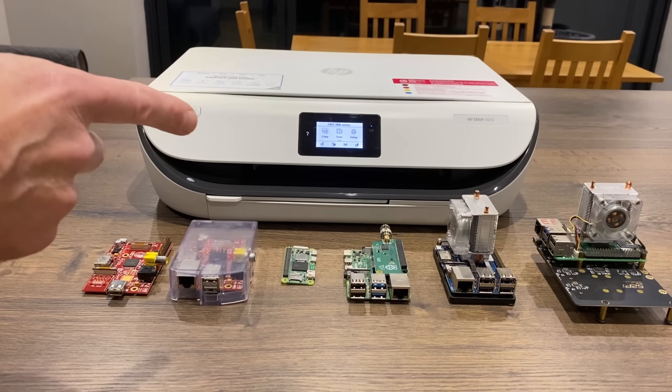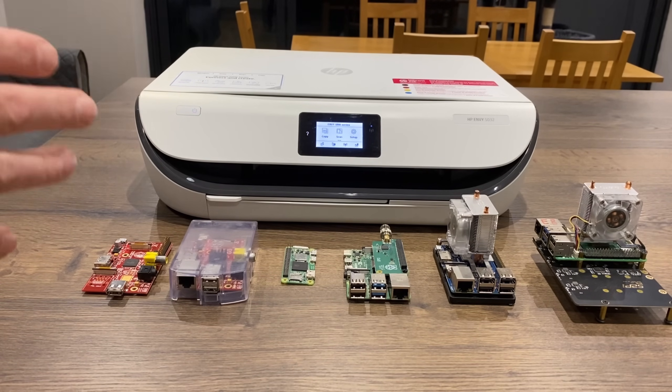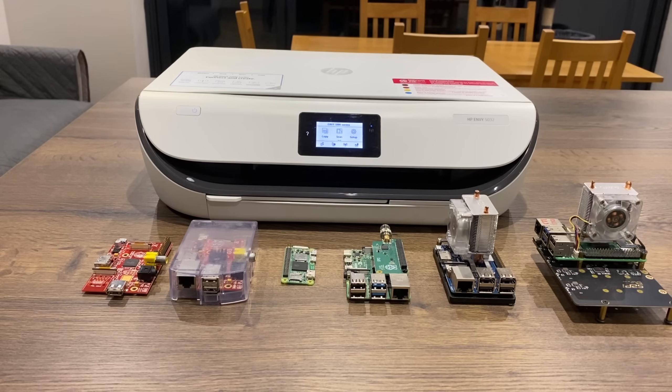If you're having problems with your wireless printer — mine is an HP NV5032 — basically it doesn't wake up a lot of the time. You go to print and the printer is offline or just unresponsive.